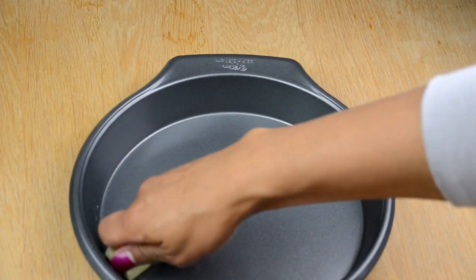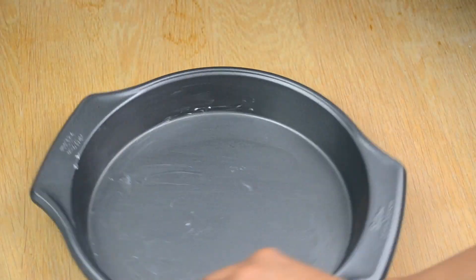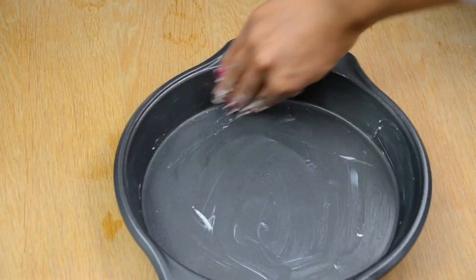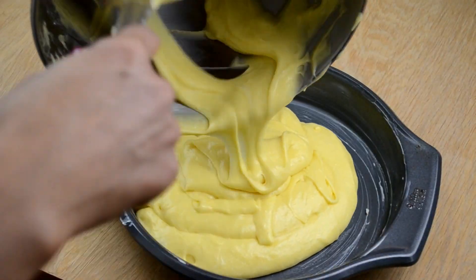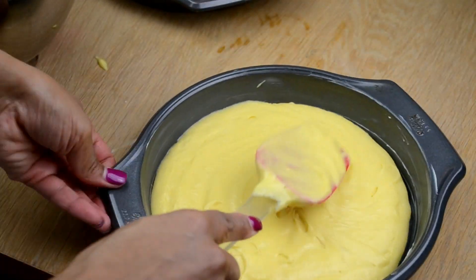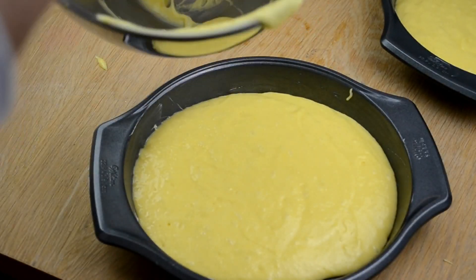Once your batter is mixed, you want to grease your pan. I am using butter — you can use Crisco or any other type of oil so your cake does not stick to your pan. Next, you're gonna put half of the mix in one pan and the other half into another pan. I am using nine-inch pans, but I should have used a smaller pan because these were a little bit too big.